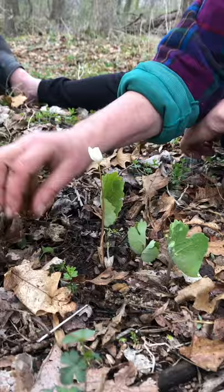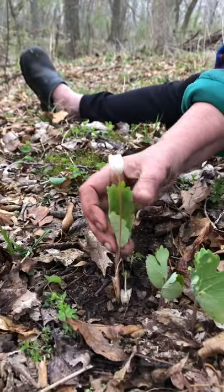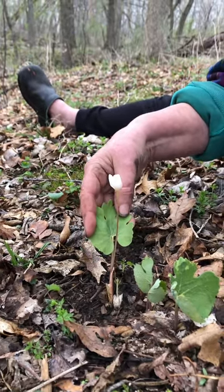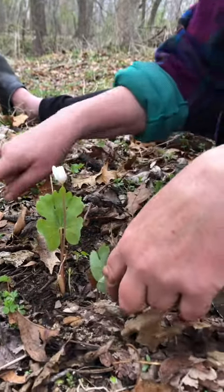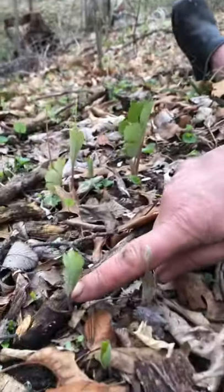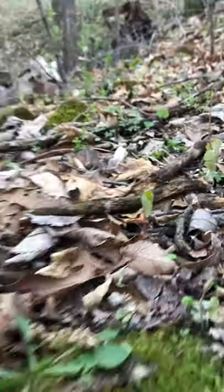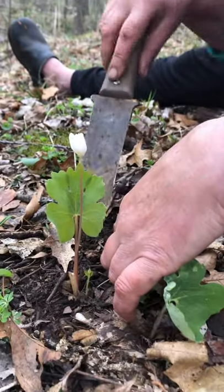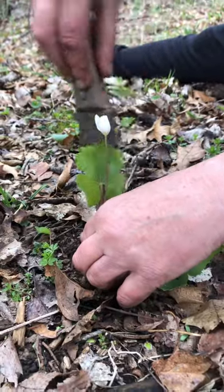A student asked how do we harvest bloodroot, and so this beautiful spring ephemeral is bloodroot — here's some coming up, and these here coming up as well, so there's all kinds of little ones everywhere. The blossoms are just here for a week or two, and then they die back.